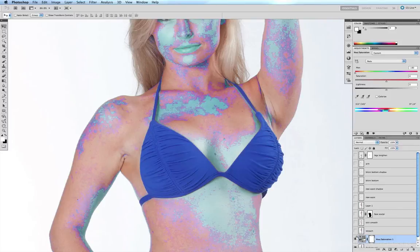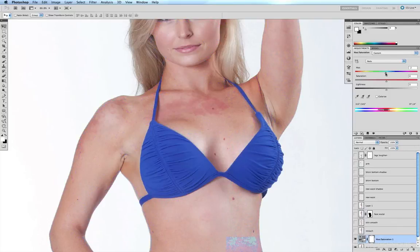Those are the areas we're now going to affect. We move our slider back — I come back up to my hue slider and drag it to the right, beyond the zero point, so that it nudges into the yellow end of the spectrum. Sliding it a little further, perhaps to about 10.